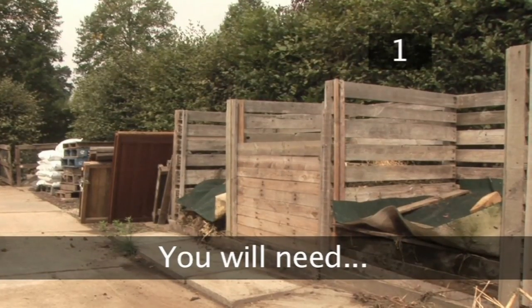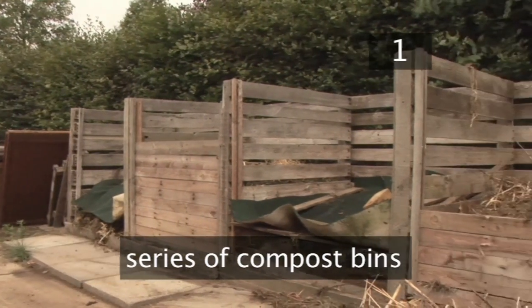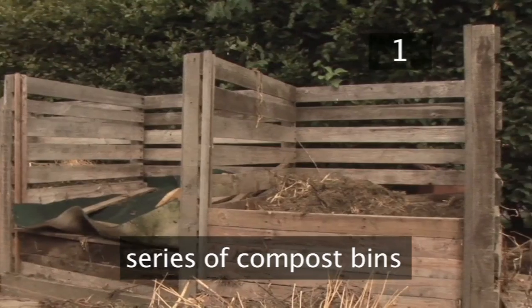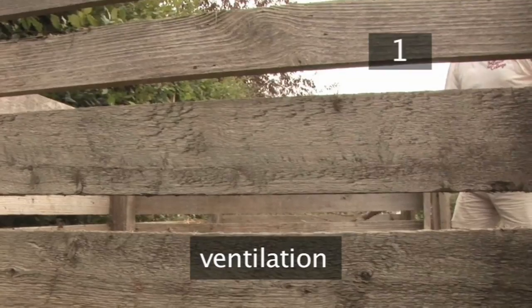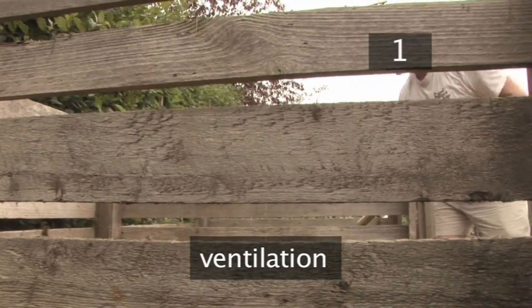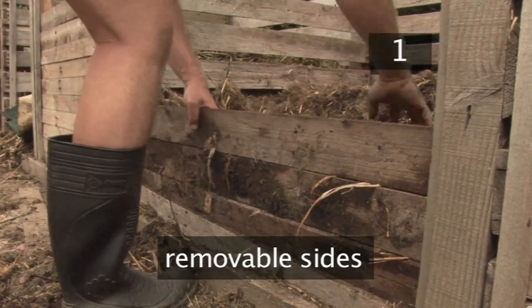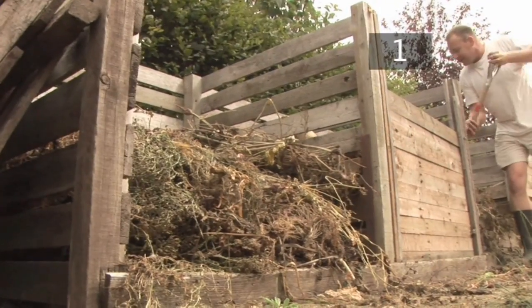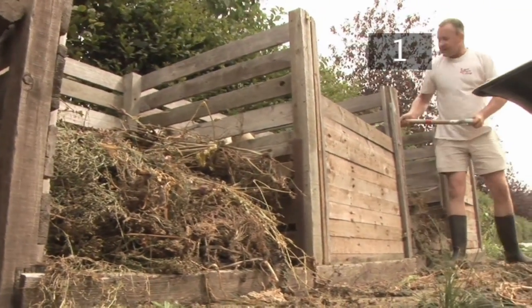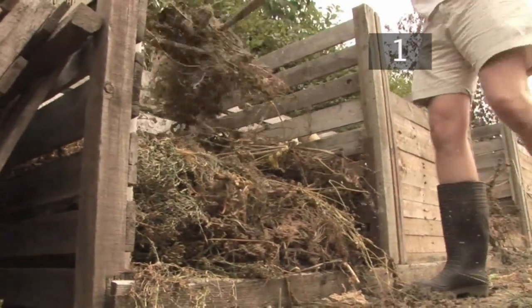Step 1 - You will need: Ideally for hot composting you will need a series of 2, 3 or 4 composting bins, depending on the size of your garden. These should have gaps built into the structure to allow the air to ventilate and a removable side to allow easy access to dig the compost. The purpose of multiple bins is to allow the composting process to be staggered into batches, combining and adding further batches as the organic matter decays.